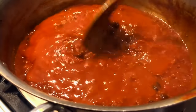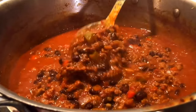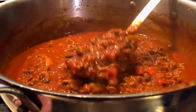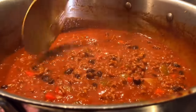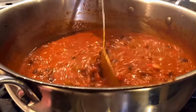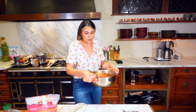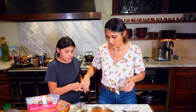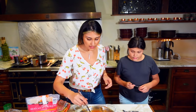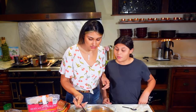I just wanted to show you this is what the consistency should look like. You can leave it a little longer if you like it thicker, but we're going to pull it off the heat and serve it. Nati is going to do the taste test with me — look at how delicious that looks!